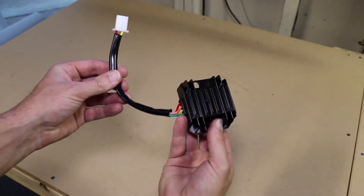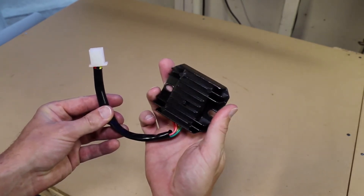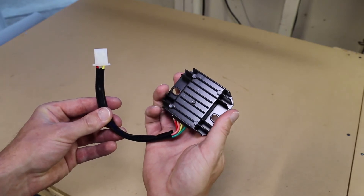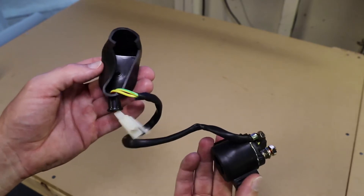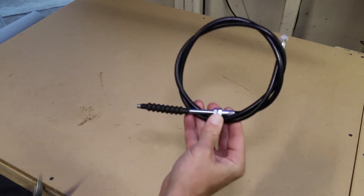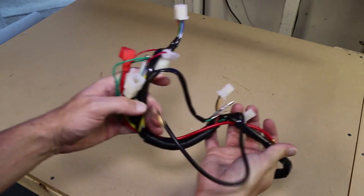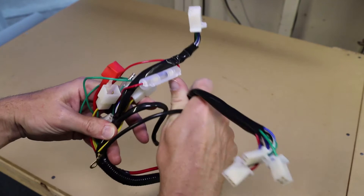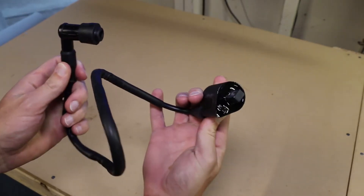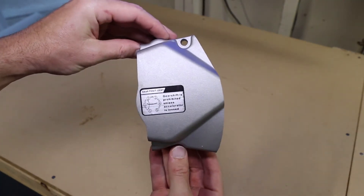Next up is the voltage regulator slash rectifier. This device takes the current generated from the alternator and converts it into DC power to charge up the battery. Here we have the starter relay solenoid — this gets used when you press the engine start button. Here's the clutch cable for shifting gears and the throttle cable, which attaches to the carburetor. This hot mess is the wiring harness. All the plugs seem to be decent quality and each of the wires have different coloring schemes. And finally, we have the spark plug wire and the sprocket cover slash chain guard.